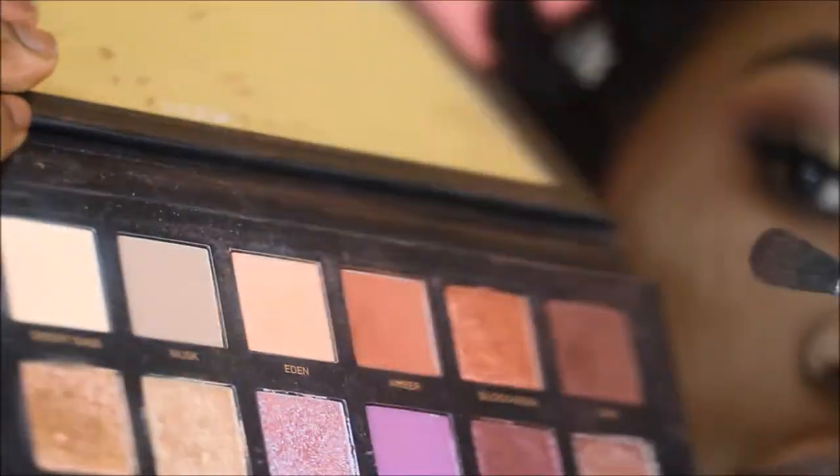Before we get into this tutorial, do not forget to like this video and subscribe — it helps spread the word. If you'd also like to see a tutorial on the full face of makeup, I used the MAC x Patrick Star collection for this look. I'll link my review right here so you can check that out. Alright, let's get into it.